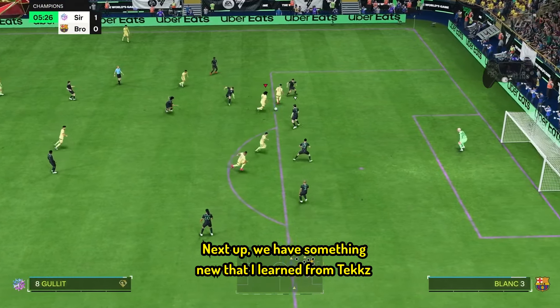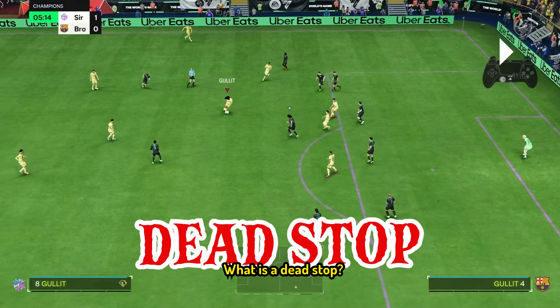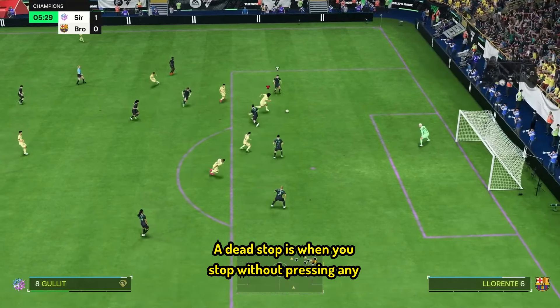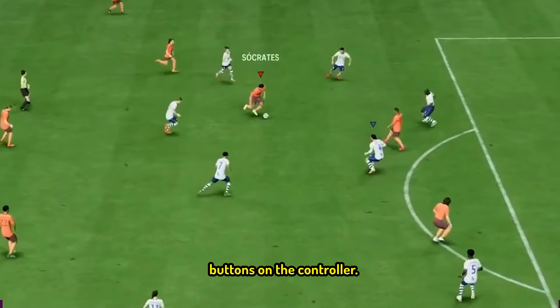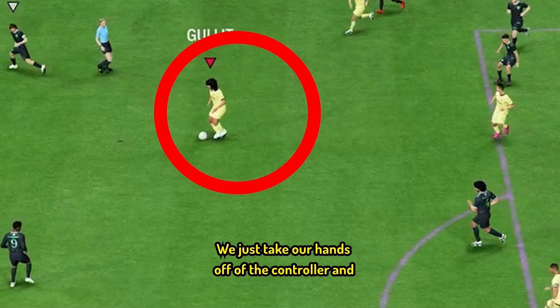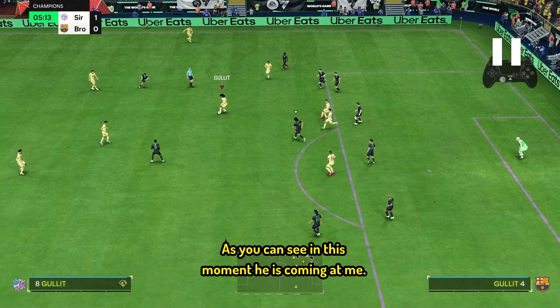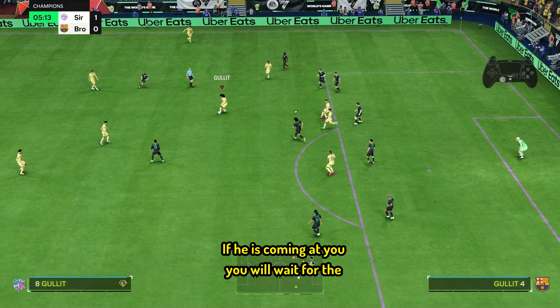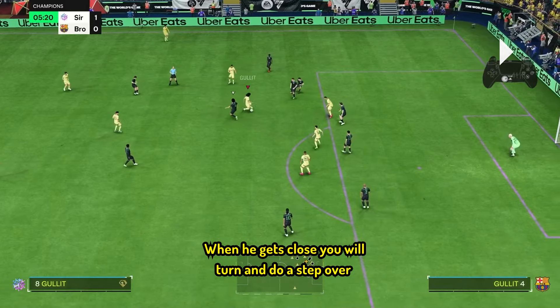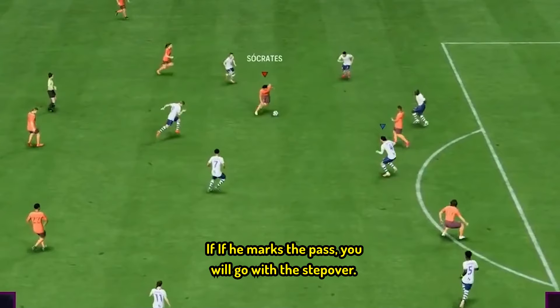Next up, we have something new that I learned from Tex and it is game-changing. We are going to use a dead stop. What is a dead stop? A dead stop is when you stop without pressing any buttons on the controller. We don't use L1 to stop — we just take our hands off the controller and the player slows down. Now we look at the way our opponent reacts. As you can see, he is coming at me. If he is coming at you, wait for the moment he gets close, then turn and do a step over and he will be surprised. If he marks the pass, you will go with the step over — otherwise, you will see how he reacts.